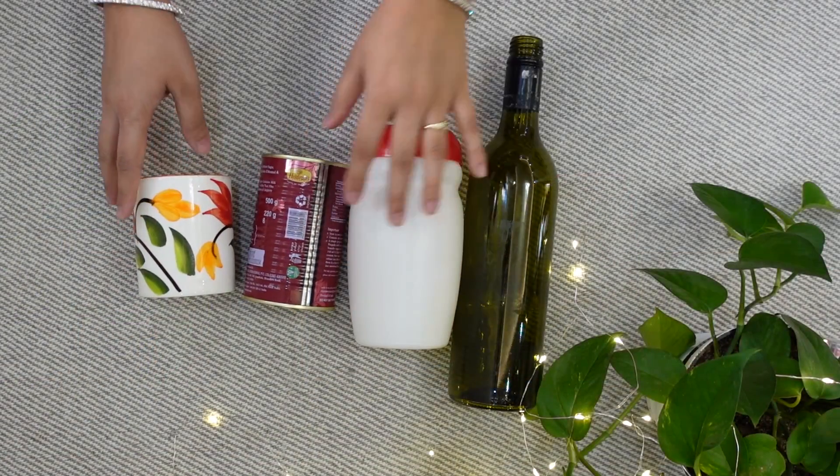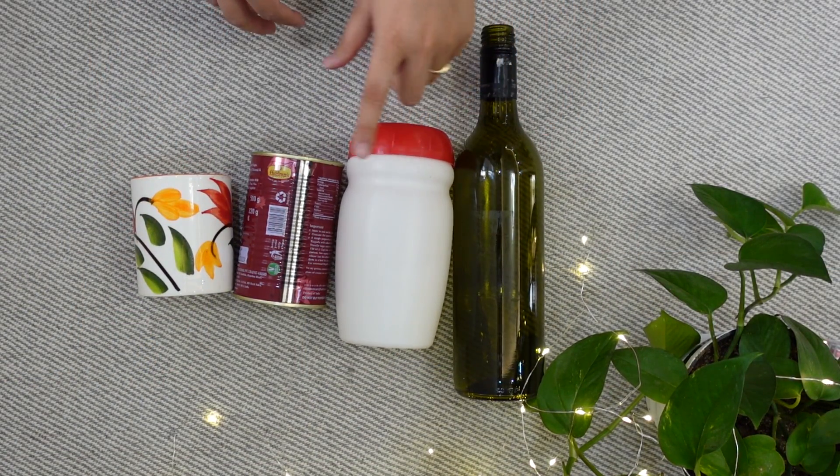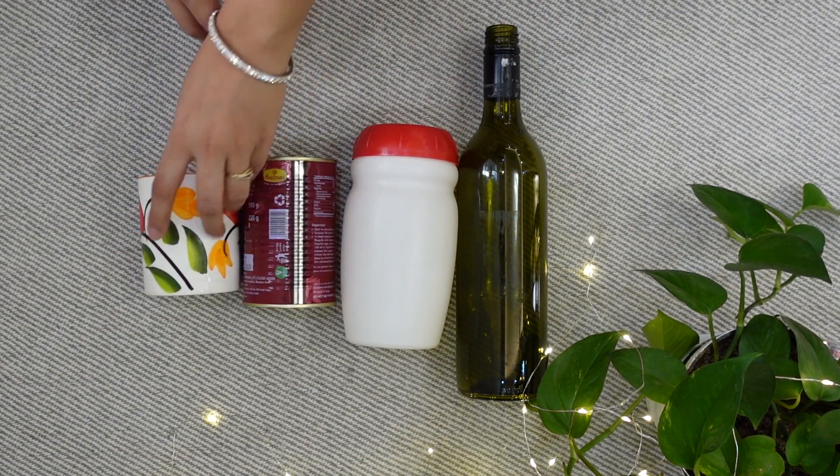I am going to try this texture paint on different types of materials — glass, plastic, tin can, and ceramic.